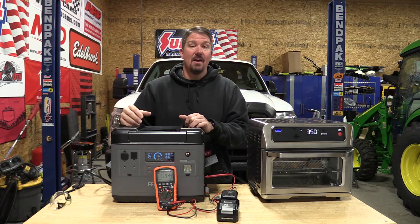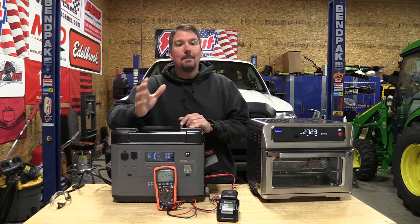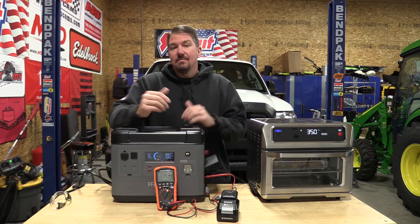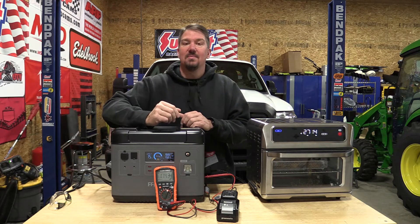It uses lithium iron phosphate batteries. It is priced up there with many other high-end units on the market, and we're going to go through this and show you what it is to help you make your decision on where you want to spend your money.